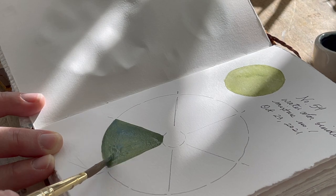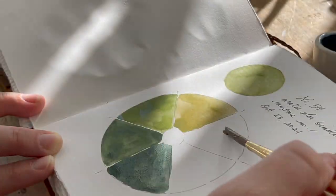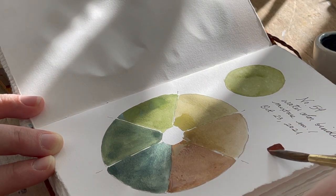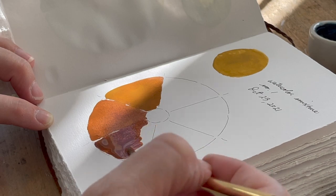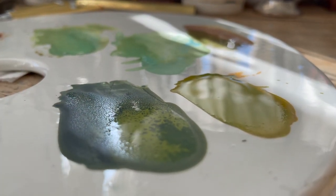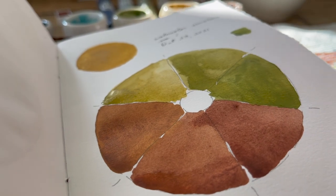I moved on to the green page and mixed the green with the dark blue, since I hadn't done that yet, and then mixed it with a burnt sienna color. I really loved the warm earthy greens I got by mixing in that orangey red. I love burnt sienna because it can behave like an orange or a red to counter blue or green. For the yellow page, I mixed it with the burnt sienna to get some oranges, and then the yellow and the green — I love how that wheel turned out, with these great complementary colors playing together.